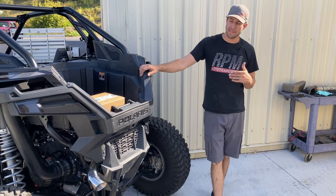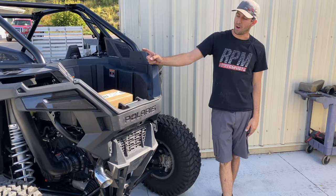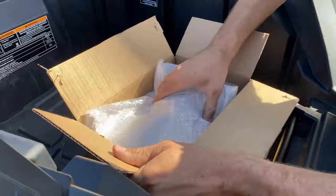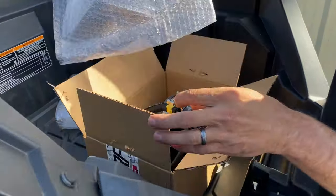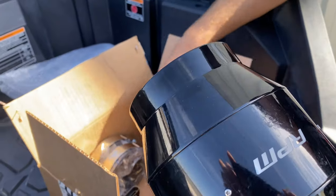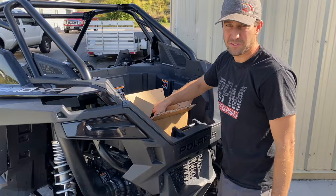What's up, guys? Jason here from RPM. Today we're going to be going over the product and install of our Pro XP clutch fan. This also fits the Turbo R. This is it, this is the kit. We're going to put it together real quick via the instructions, get it installed, show you how to install it, and go over it a little bit.